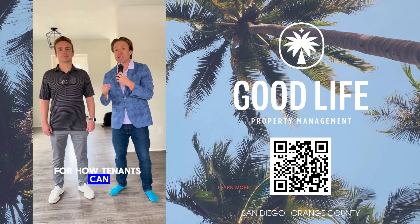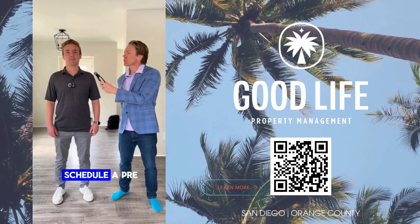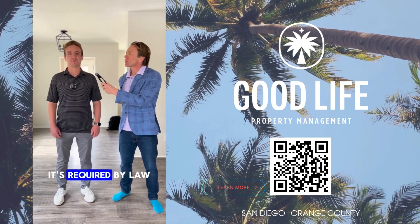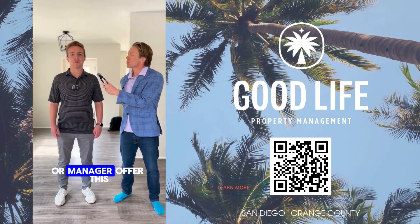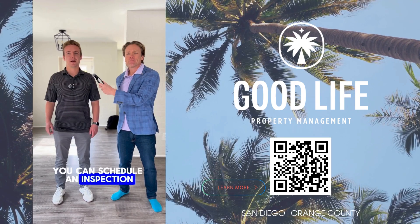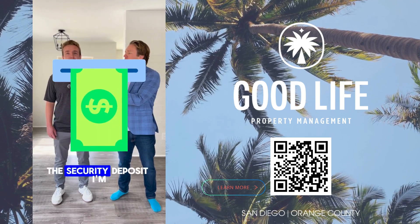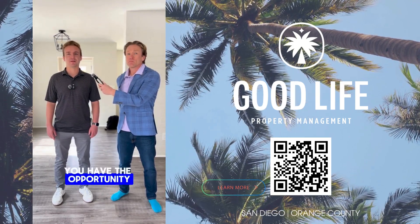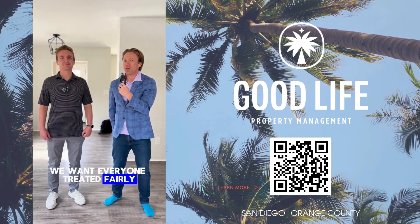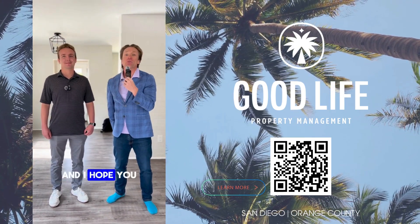Any parting words for how tenants can get their security deposit back in full? My last tip would be to schedule a pre-moveout inspection with your landlord or manager before you move out. It's required by law that the landlord or manager offer this inspection. Before you move out, you can schedule an inspection where they'll go through the whole property with you and identify any items that could potentially be charged against the security deposit — giving you the opportunity to fix those items before you fully move out. We want everyone treated fairly and good outcomes for everyone. Thanks for playing Normal Wear and Tear or Charge That Deposit!